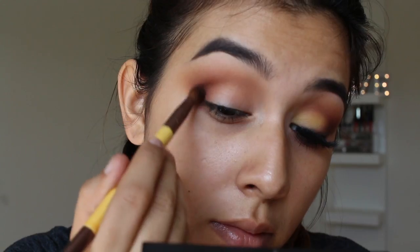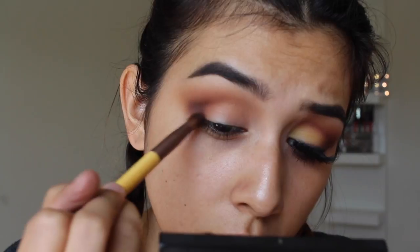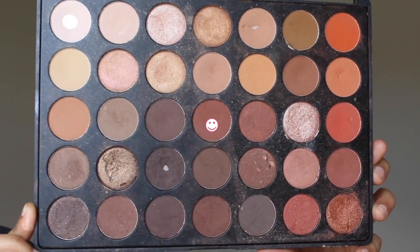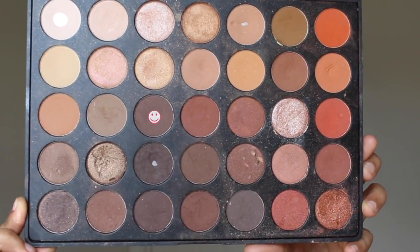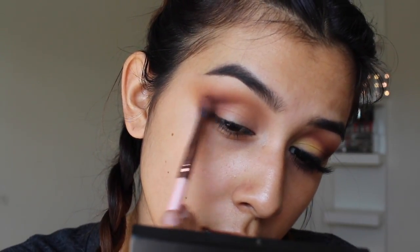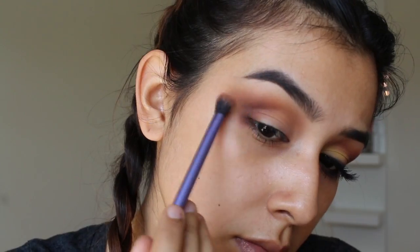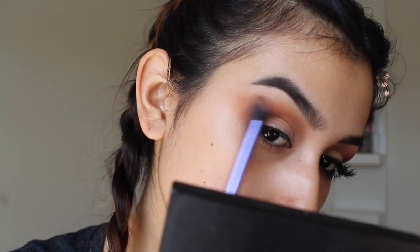Now taking a warm chocolate brown shade, I'm going to apply this on the outer corner and lightly blend it. Going back into the Morphe 35O palette, I'm taking two different shades — first that brick red shade and then the shade right next to it — with very light pressure on the brush, just to blend that color up slightly. I don't want to bring it up too high, but I still want a nice gradient with the other colors, so I'm blending it out as a whole.